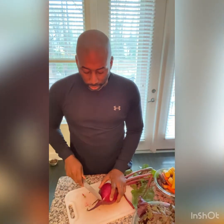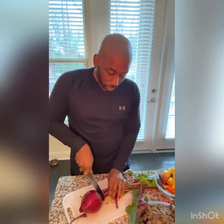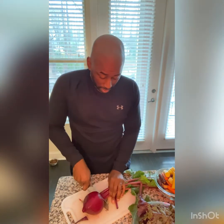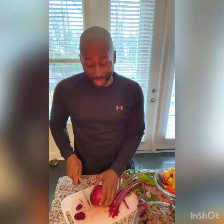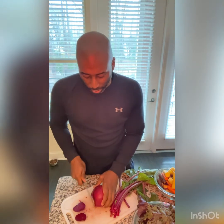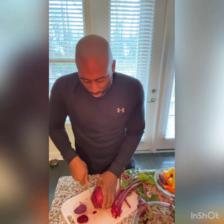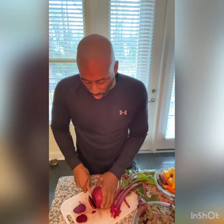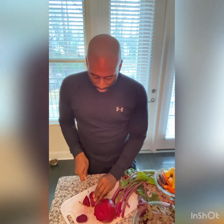Then we want to cut up our beets. We cut off the stems and we just want to juice this part. Depending on what type of juicer you have — if you have a masticating juicer like the one I have, which has a smaller chute, you want to cut them up in smaller pieces. But if you have a centrifugal juicer, you don't have to cut them up so small.